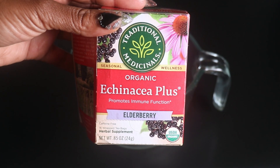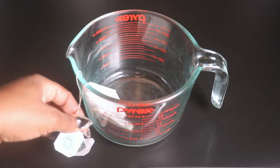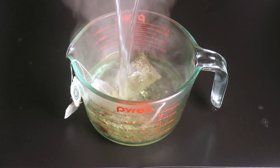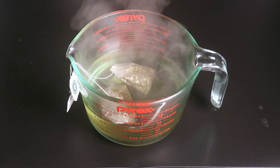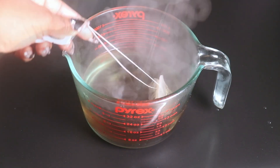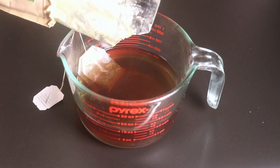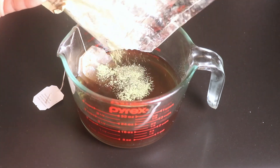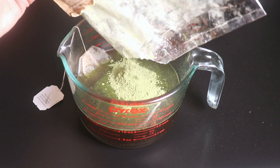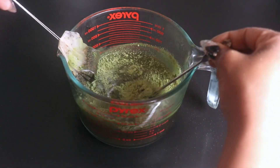We're going to keep this recipe nice and simple. We're going to use our Echinacea Plus tea blend and add two bags and about two cups of boiling distilled water to the mixture and let those tea bags steep. After about 20 minutes, I'm going to go in with the neem powder and add a tablespoon to a tablespoon and a half of neem powder to the mixture. Stir and let the mixture completely dissolve and then set it to the side for at least 30 minutes.